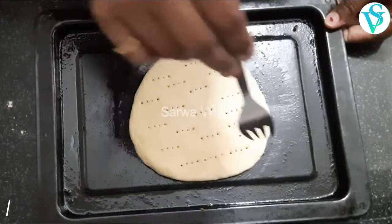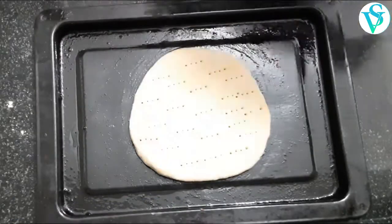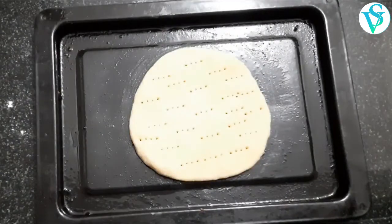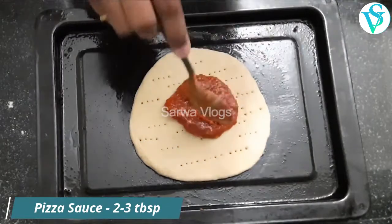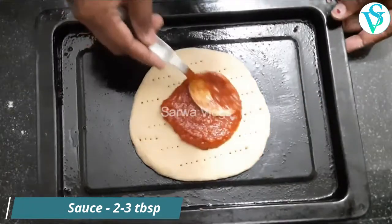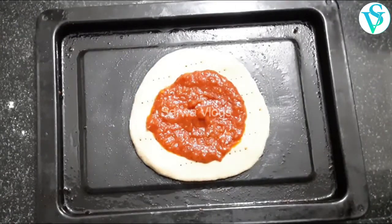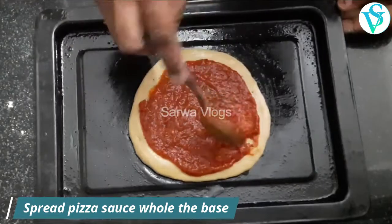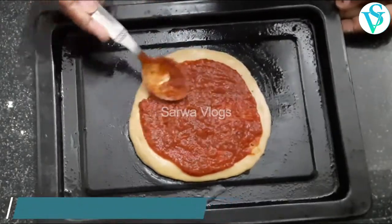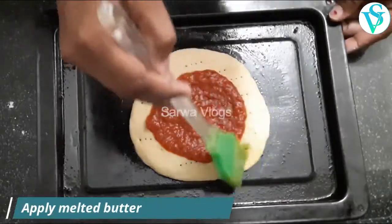Add the sauce and spread it evenly. Apply the sauce all the way to the edges.